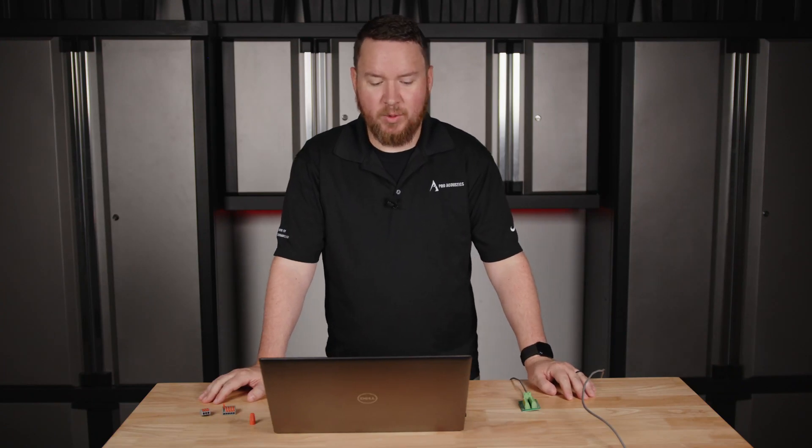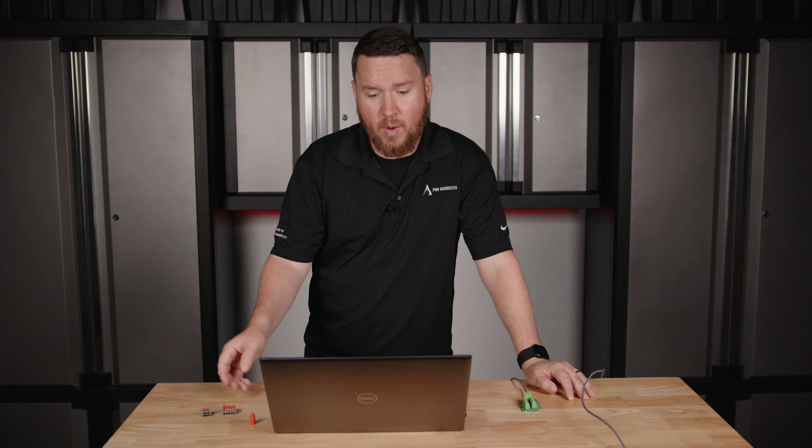Hey everybody, welcome to another Pro Acoustic Tech Talk. I'm Nathan and today we're going to be talking about how to use WAGO connectors and terminal blocks.